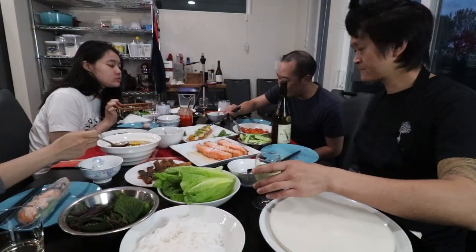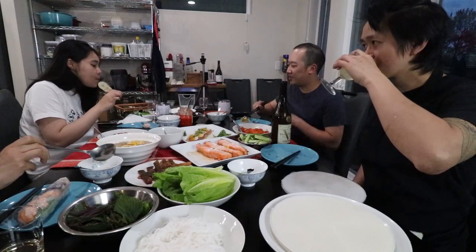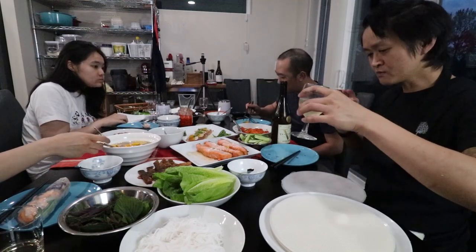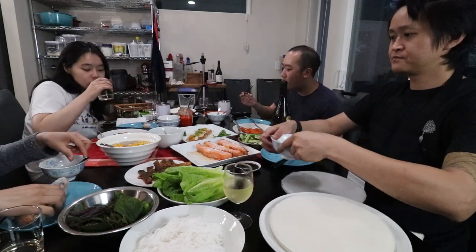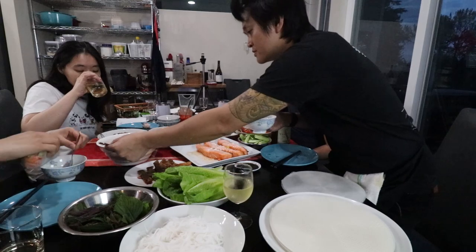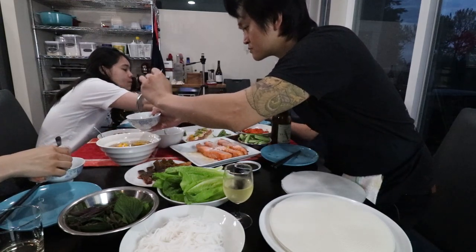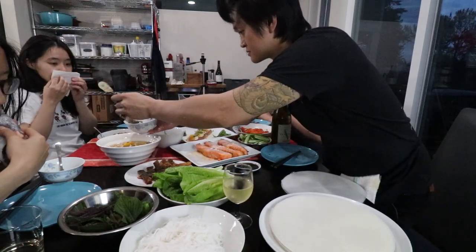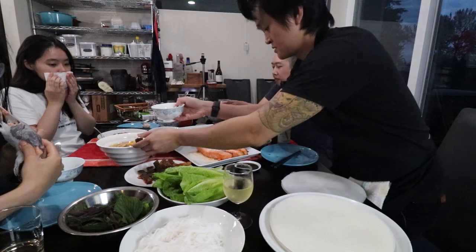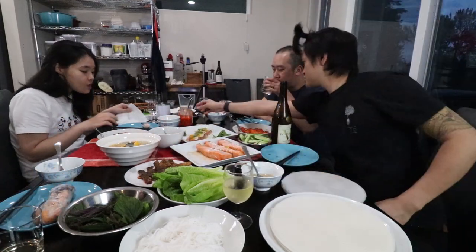Thank you guys for watching the video, I hope you enjoyed watching Yang and I cooking together. And that's what this channel is really all about, sharing food and recipes with each other. I learned a lot of useful information while making this video. If you have any questions about what we made today, feel free to ask them in the comments. Don't forget to like the video and subscribe — it really keeps the channel going. And also check out Yang's channel, Peaceful Dinner. There's some pretty good stuff on there.